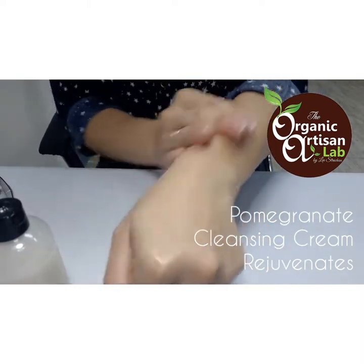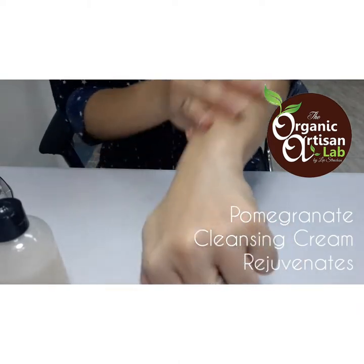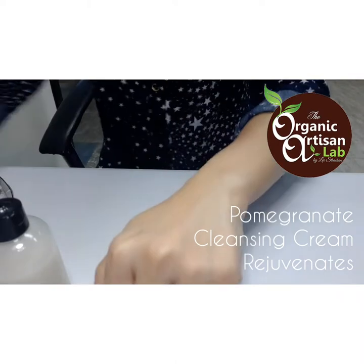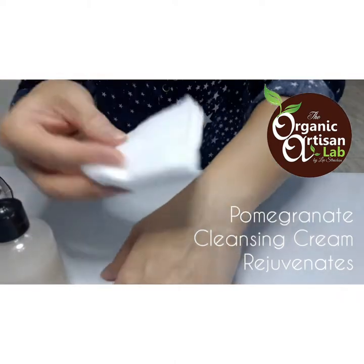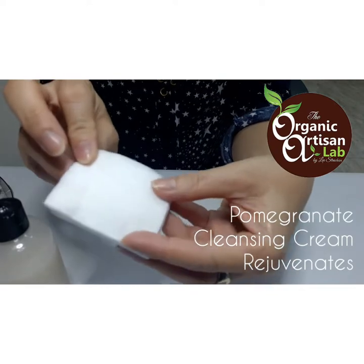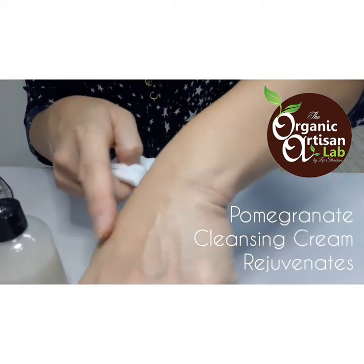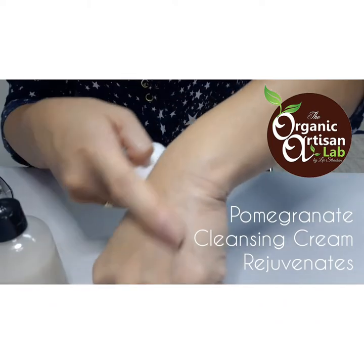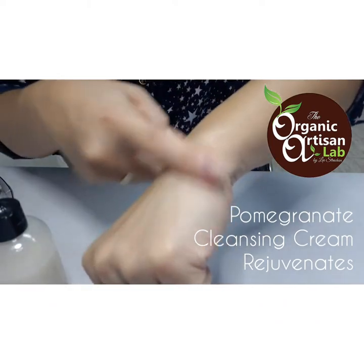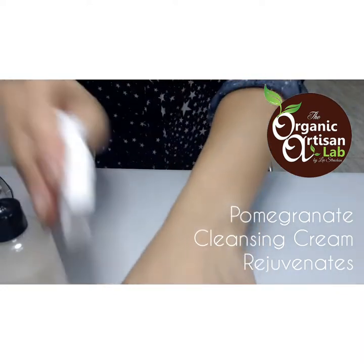It doesn't penetrate readily onto the skin but remains on the surface to cleanse deeply and remove dirt and debris. What you have to do is use a damp cotton pad and rub it onto the skin. Look at that — the cream is still there, not penetrating, just staying on the surface to cleanse the skin.